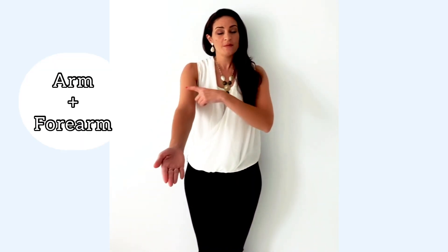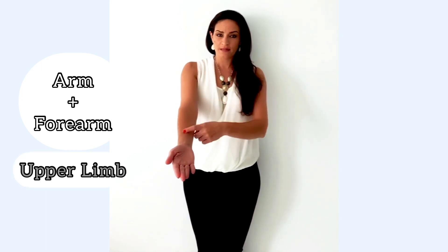The first thing you need to remember is that in anatomical position, the palms of our hands are facing anteriorly. Also, this is the arm and this is the forearm. Together they form our upper limb.